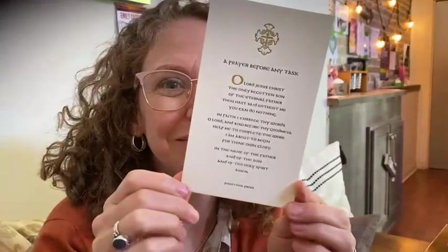And then we have this beautiful prayer card by Proustina Press. Cynthia, you worked with Jennifer Rich. I did, to make these for our participants. So pretty. This is one of my favorite prayers. I say it before I work with my clients, and I like to give it to special people, so we thought we'd give it to all of you.